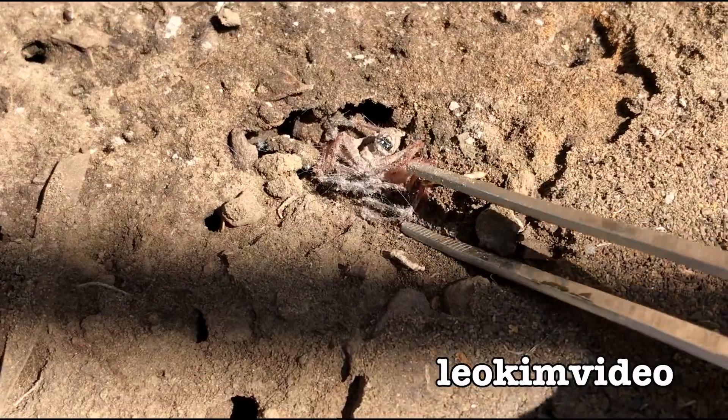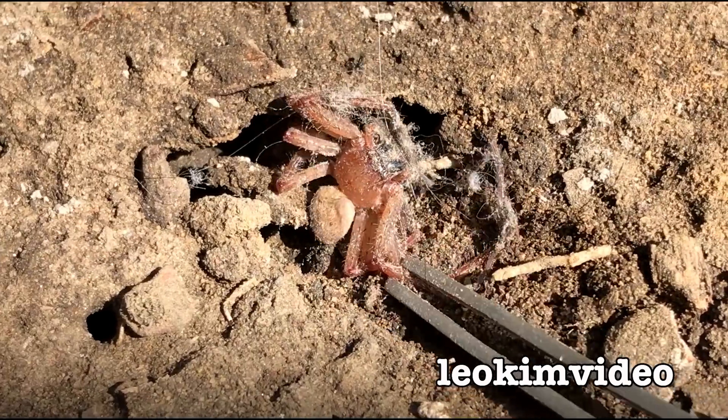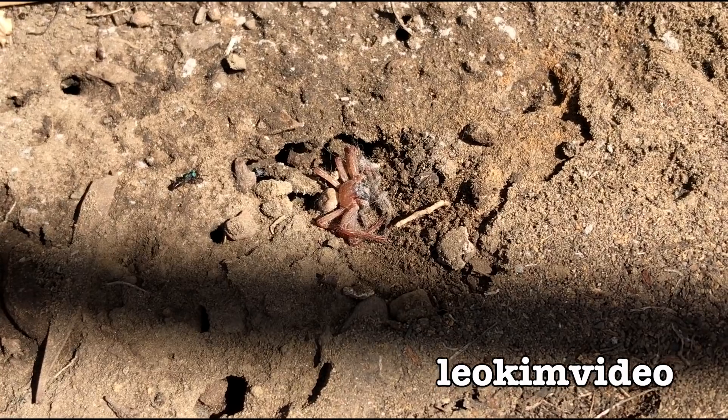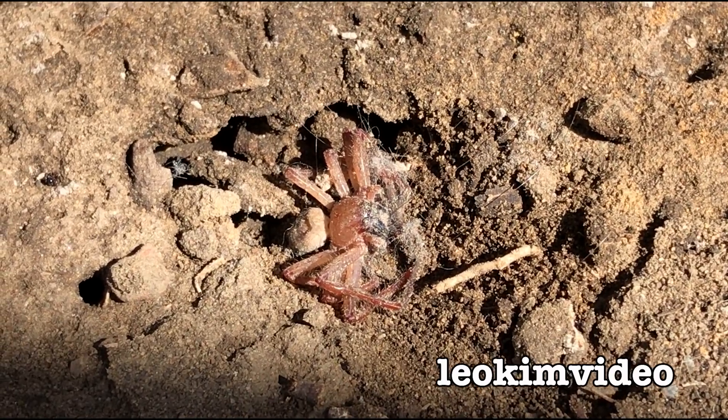I've just taken away some of the yucky dust and I'll present the spider right side up. I think it's far more presentable looking like that. I wonder how long it will take the ant colony to come along and enjoy that lovely spider meal — I don't think it's going to be very long at all.